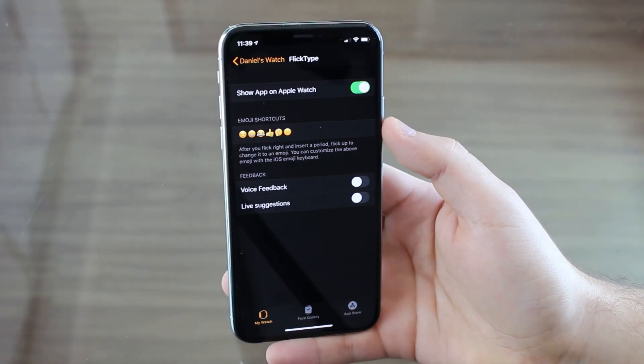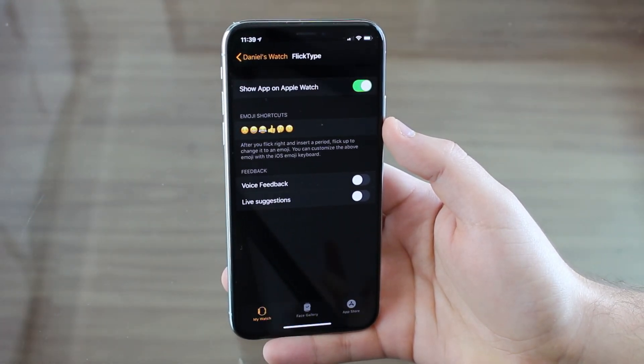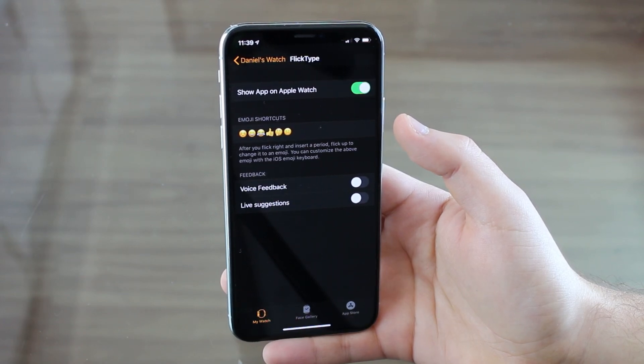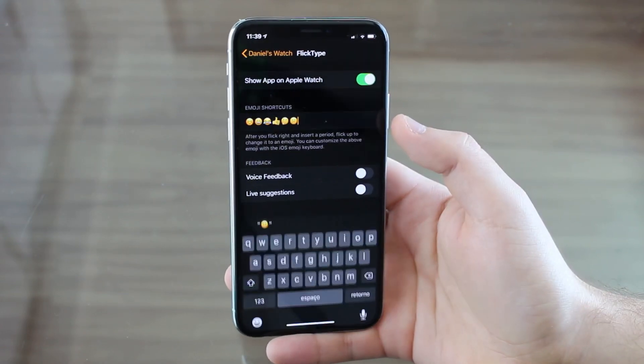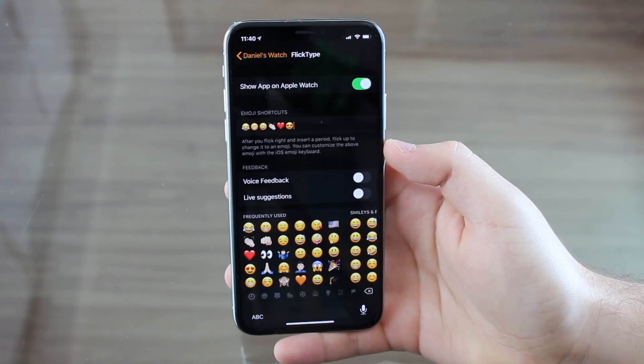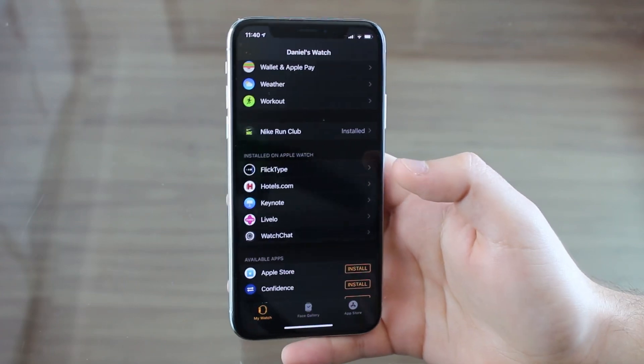This part is the one I want you to customize because these are the emoji shortcuts — you're going to thank me later on this. So select the emojis you like the most. There are six, you can have more. Just select the emojis you want, the ones you frequently use more. So these are the ones I use the most, that's fine by me. And now we can go ahead and go back, and you're fine — you don't need your iPhone anymore.